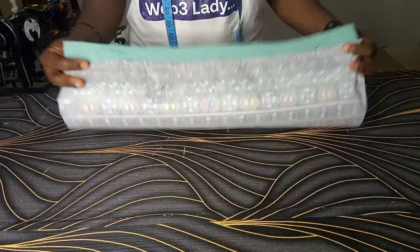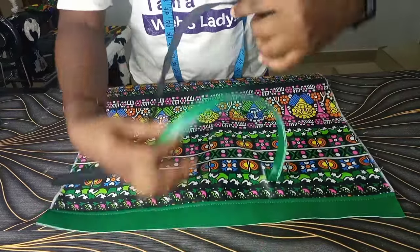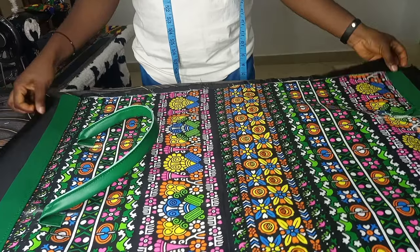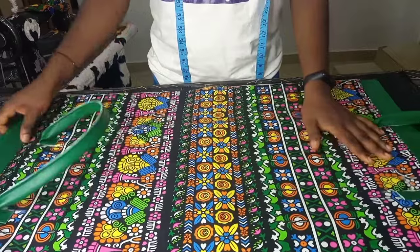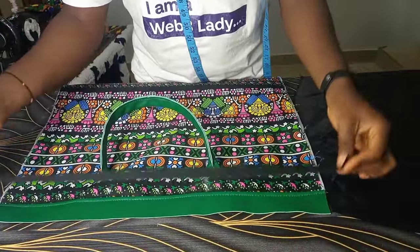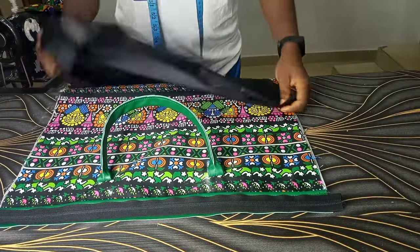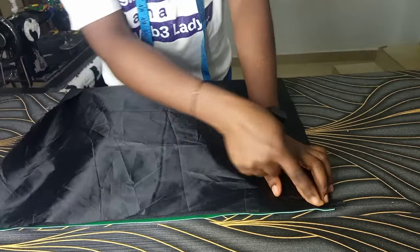This bag is already looking nice and we're not yet done. I got my zip and I'm going to be placing it. Before that I also got my lining — remember when cutting my lining it's always bigger than the main bag. This is how I stitch my zipper: good face of the zipper to the good face of the bag, then the lining — which doesn't have a good face or bad face — you place it on top of the zipper and stitch on them.